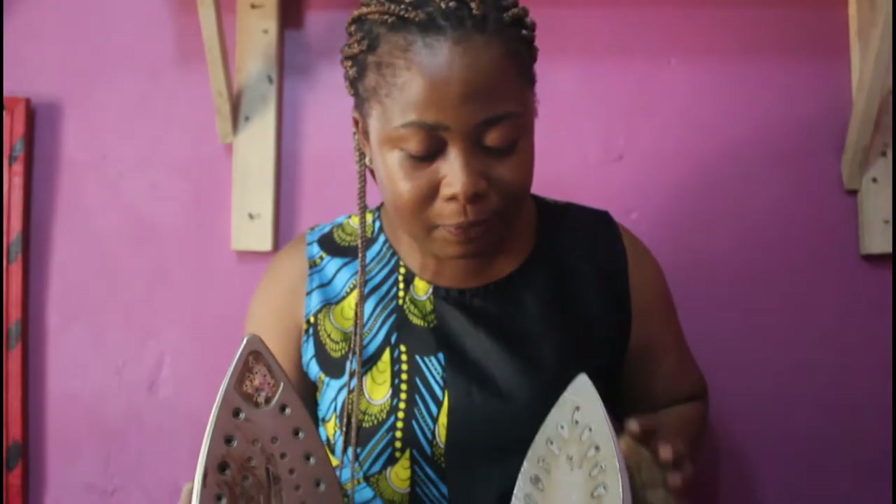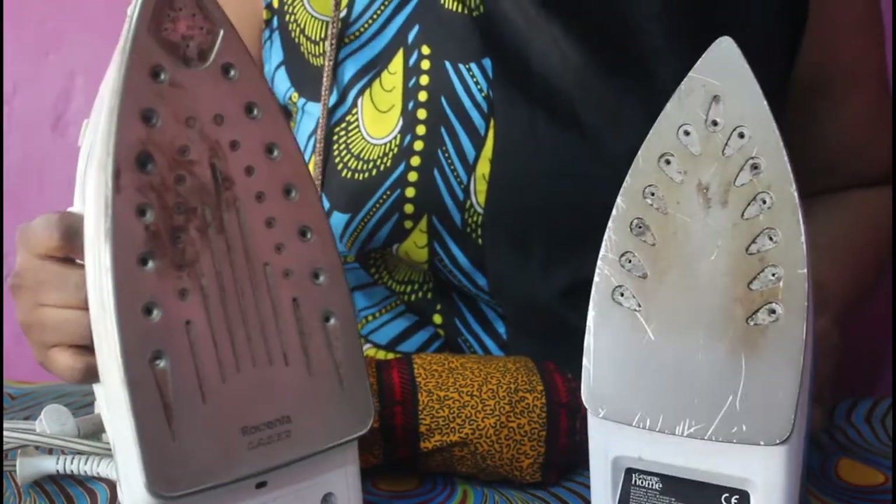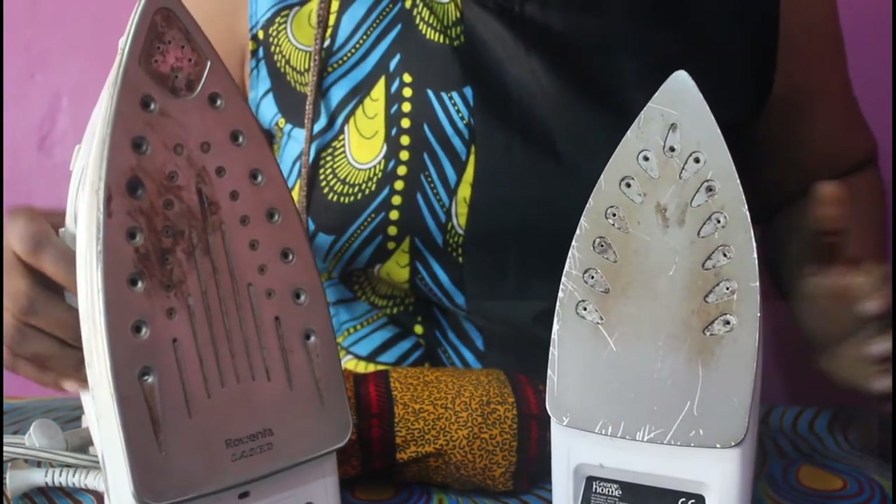Hello viewers, welcome to our tutorial for today. As you can see on my table, I have two irons, amazing strong irons, but the problem is whenever you are working with them,